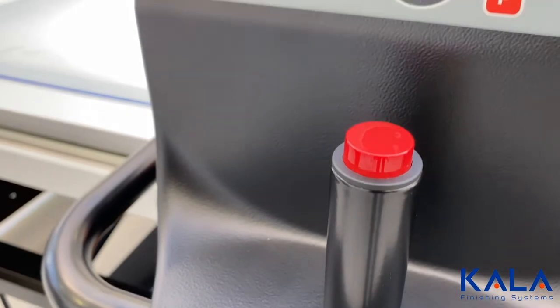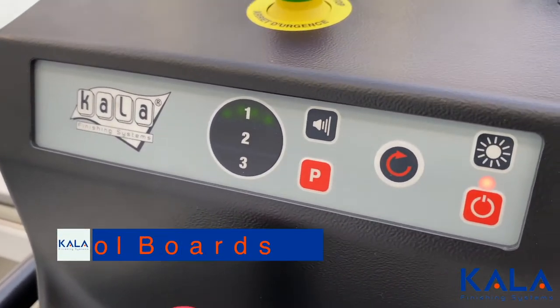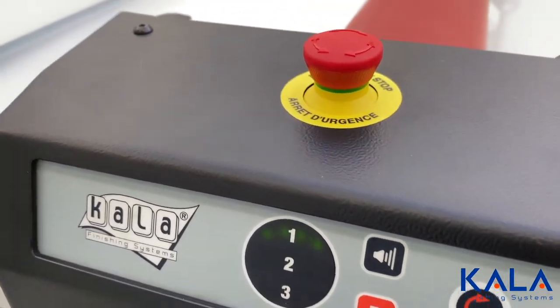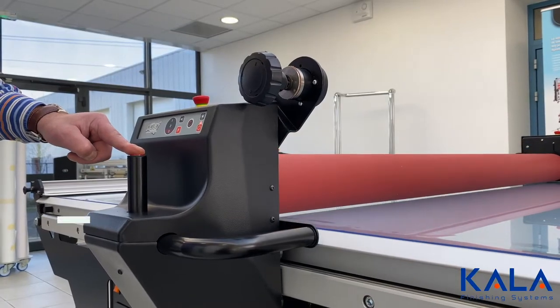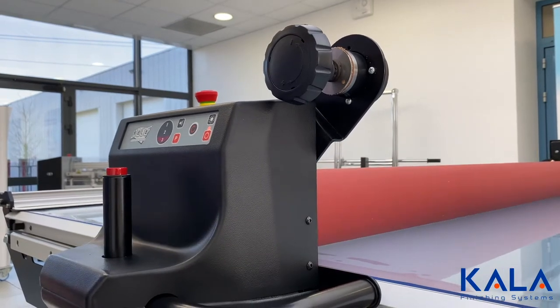Now we move on to unique characteristics of the Kala flatbed laminator. There are two intuitive control boards, one on each side, and they have three different pressure options and multiple drop options.